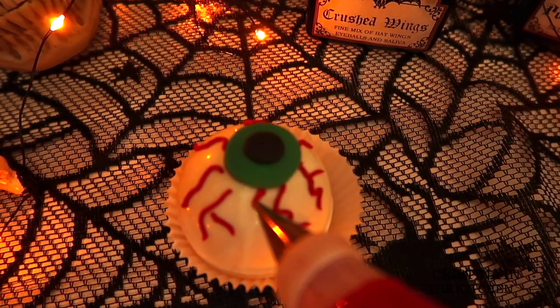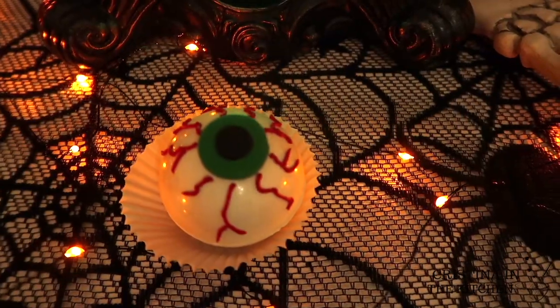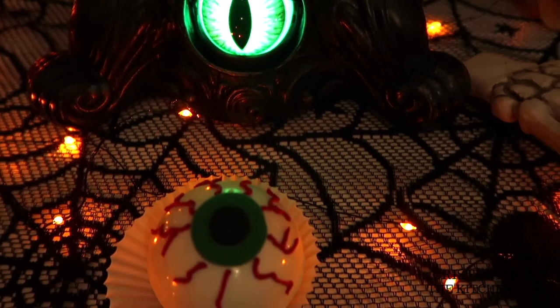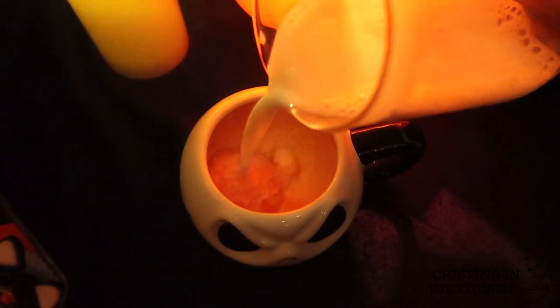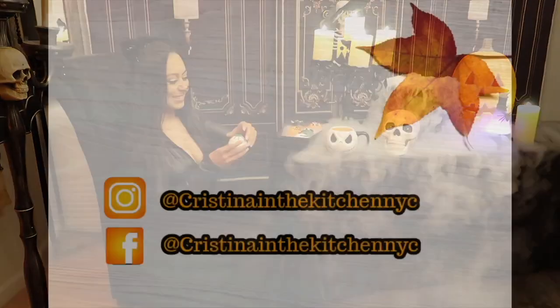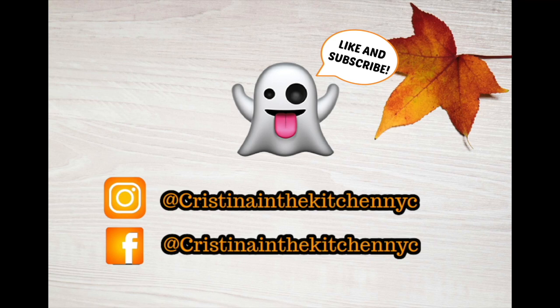I hope you had fun making these Halloween hot cocoa bombs with me and you enjoy your own at home on a cozy night in. It's Christina here — thank you so much for watching and I'll be seeing you in the next spooky video. We'll see you next time.